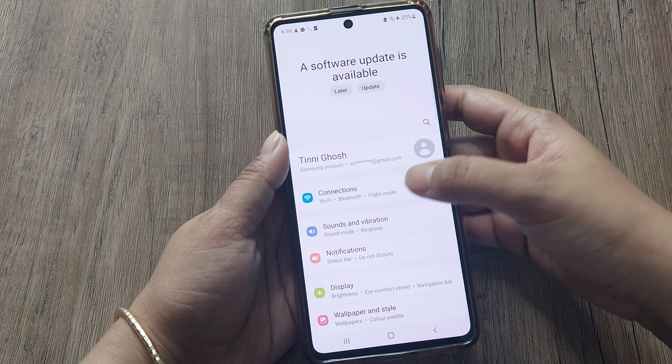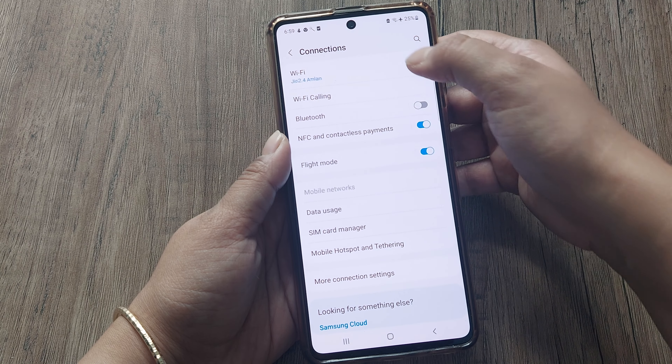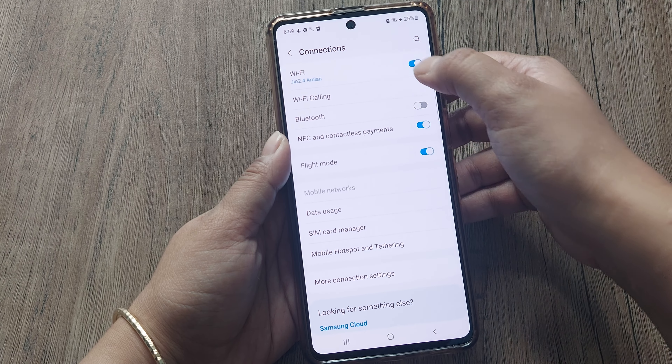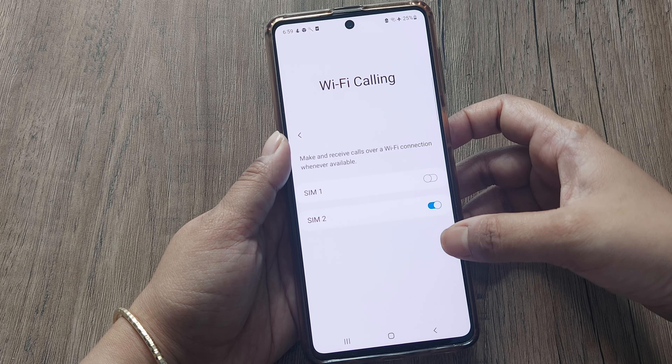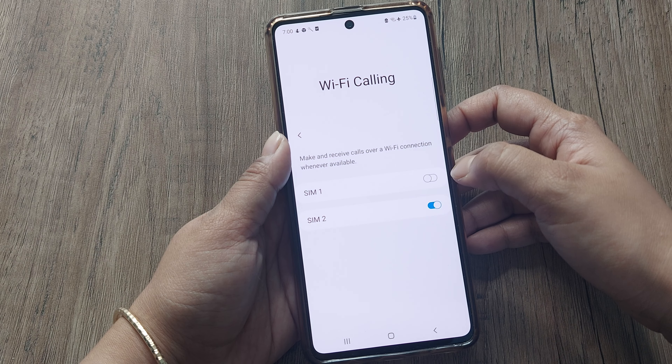Let's go to settings first. At the top, the settings option is there. Go to Connections. Here another option is there — that is Wi-Fi Calling. So let's check this.